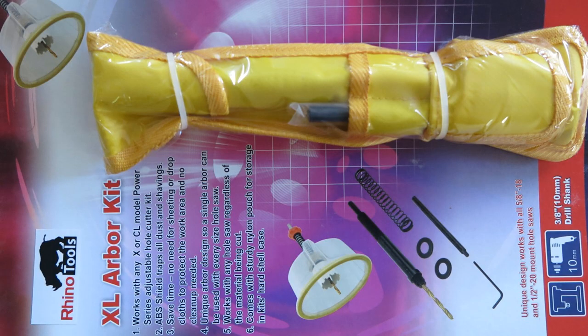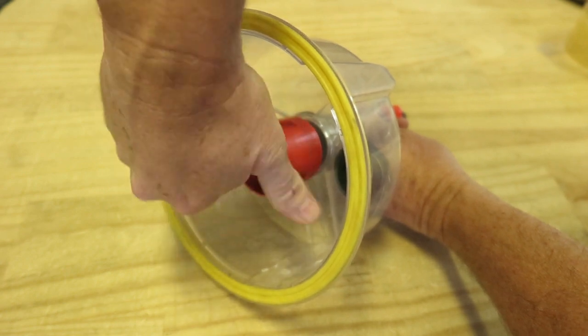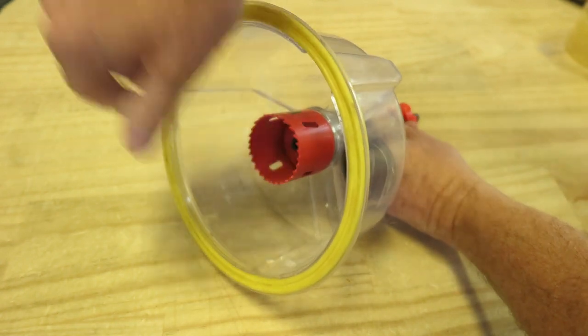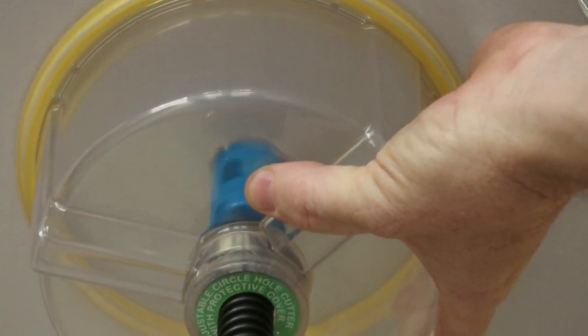But it is possible with our XL Arbor Kit. It is compatible with all our adjustable hole saw clear shields, and it uses any standard hole saw with a half or five-sixteenth inch thread. The shield holds it in position, making it possible to drill without a centre hole.